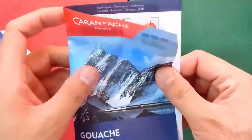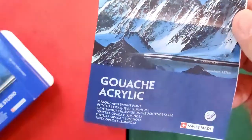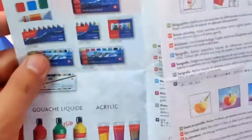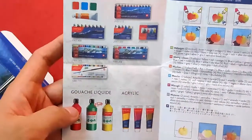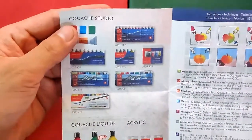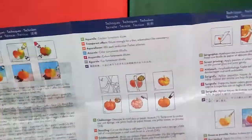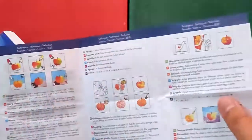Inside there's an information sheet covering gouache and acrylic products. They have gouache in bottles, tubes, and pans, along with some sets. There are also instructions on mixing and techniques. Whenever I see these kinds of presentations, it gives me a hint that this is for learners or students.